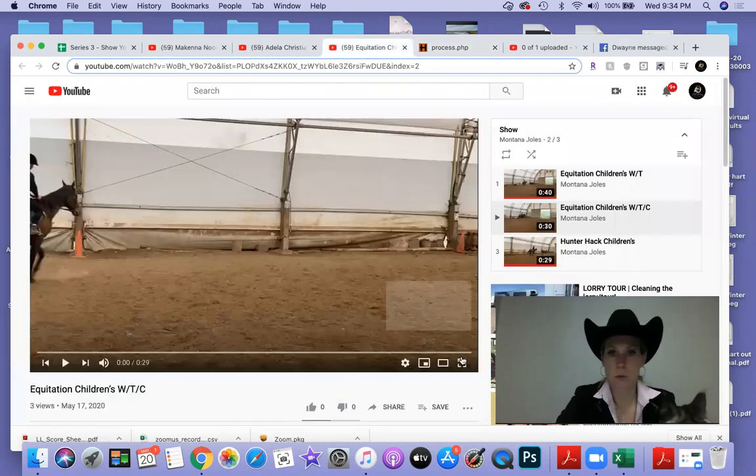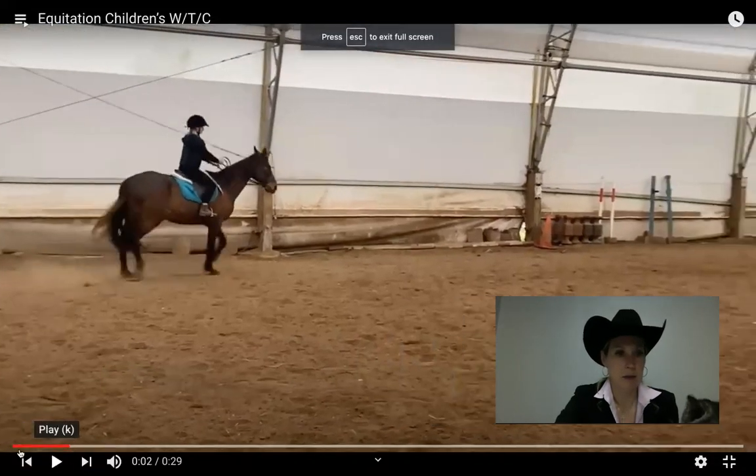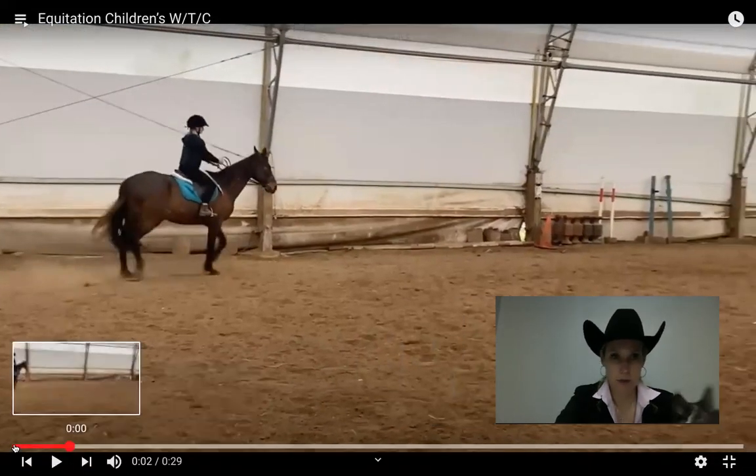We've got three exhibitors. We are going to start with — I believe this is Montana. Let me get her started here.